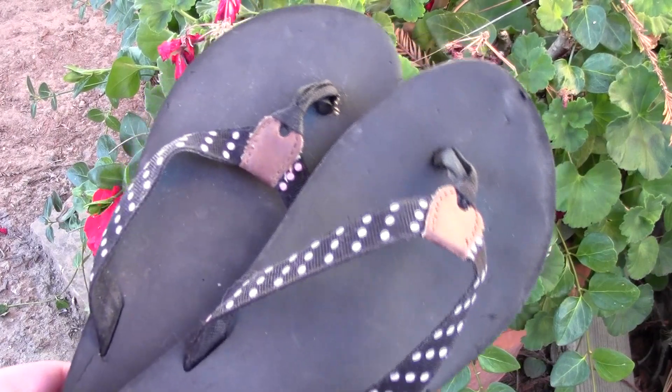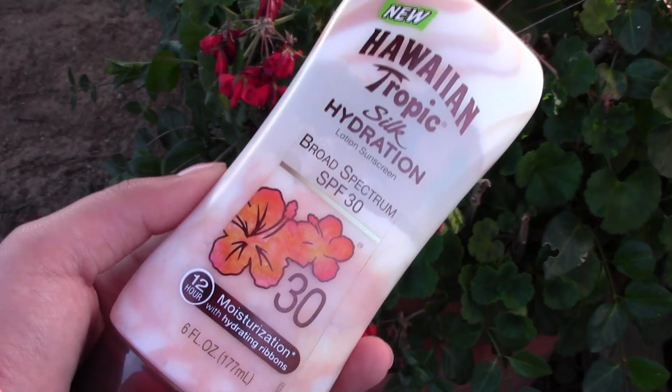I always carry flip-flops just in case I'm wearing vans or something and don't want my shoes getting messed up. And then of course I bring sunscreen — I use Hawaiian Tropic Silk Hydration with 12-hour moisturization and SPF 30. It smells really, really good.